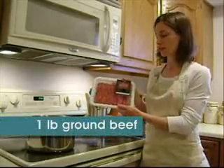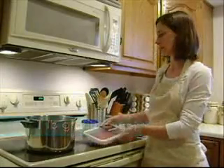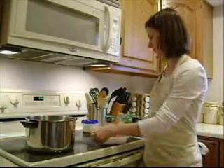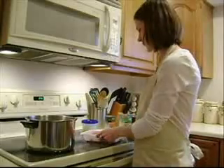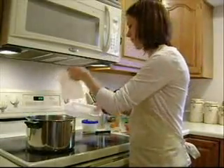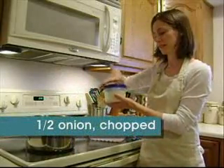We're going to start by taking our ground beef — our Meyer ground round — and we're going to put it in our pan along with some onions. You're going to use about half of a medium onion.